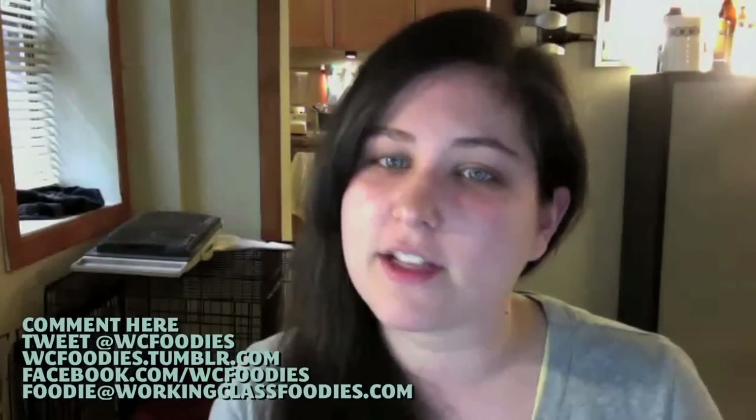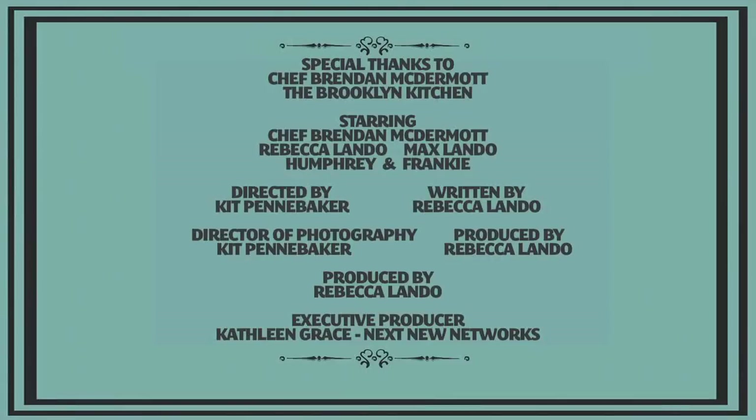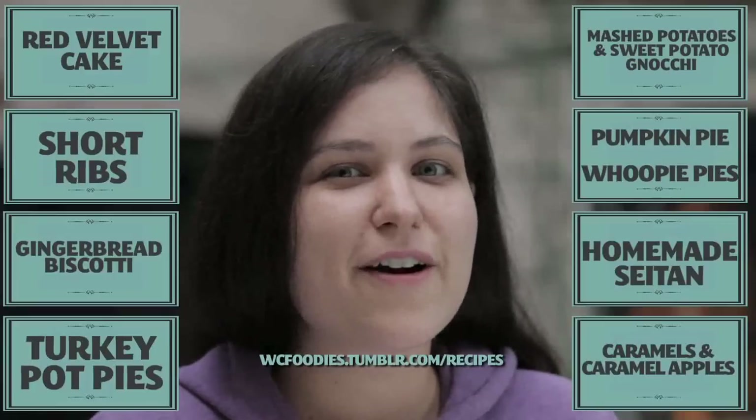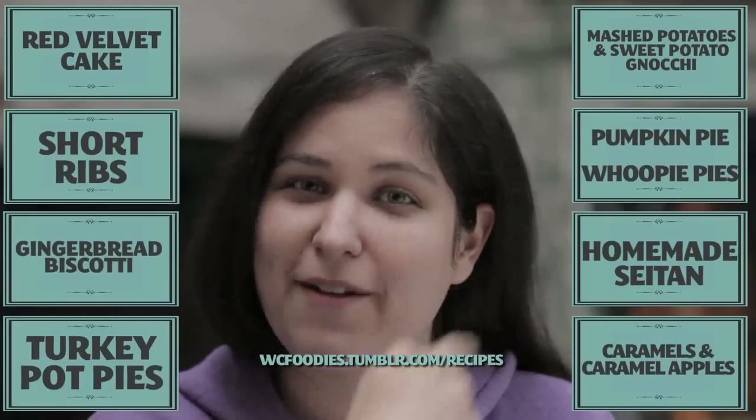Speaking of pasta sauce, we'd love to know how you dish up your pasta. Share your favorite pasta sauce recipe with us in the comments below or as a video response. And we'll see you next week. Check out some of our other episodes to find recipes that would go great with this dish by clicking any of these boxes around my face.